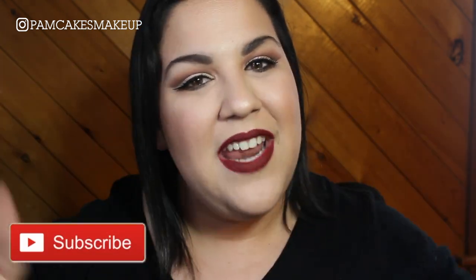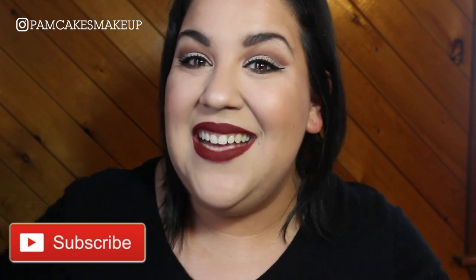Let me know what you guys really think about this cut crease. I tried really hard and I'm looking for real critique — maybe more tips or tricks. I'm always open to all of that. I'm excited for day 4 and I've only got 2 days left, so why not finish strong. If you like this video please don't forget to give it a thumbs up, subscribe to my channel, and spread my love for makeup. I will see you guys tomorrow!